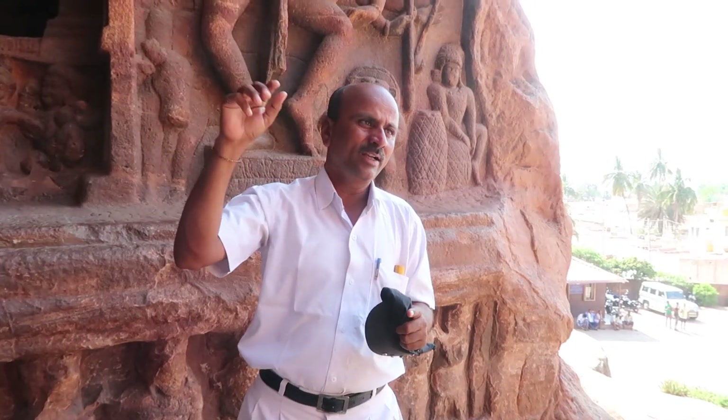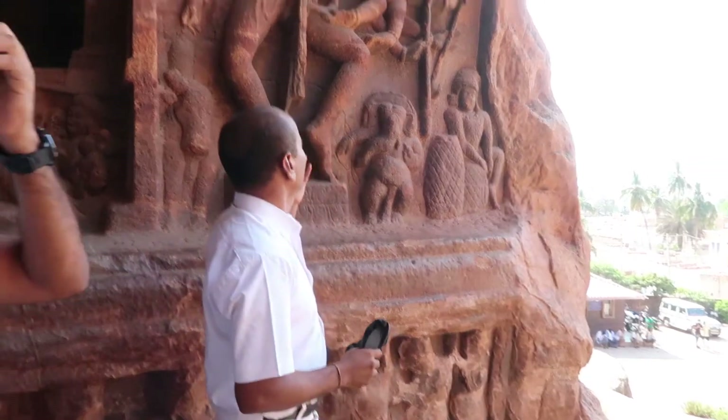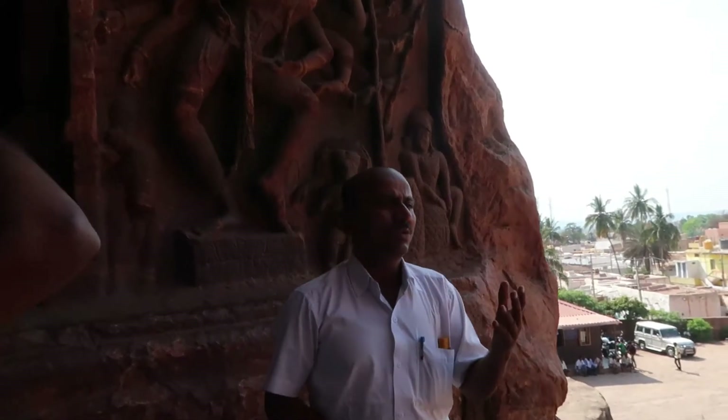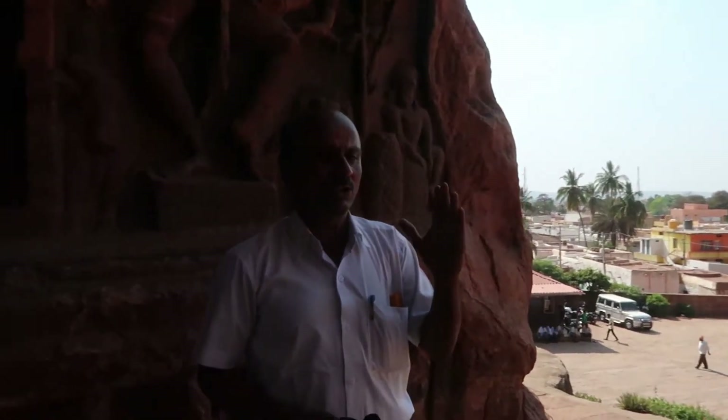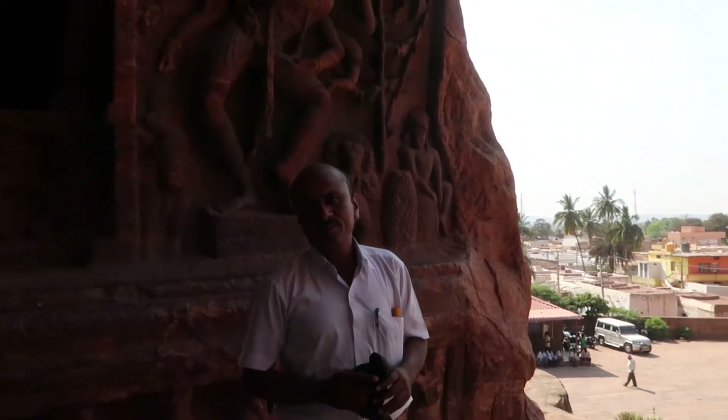Inside: Shivalinga, Harihara, and Ardhanaresvara. Here at the front is a very important statue — Nataraja. When Shiva dances, he is called Nataraja, the dancing king.